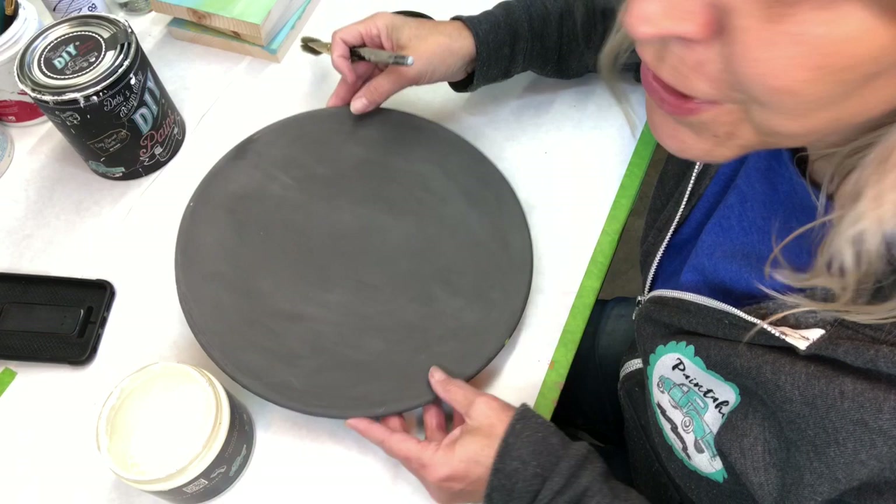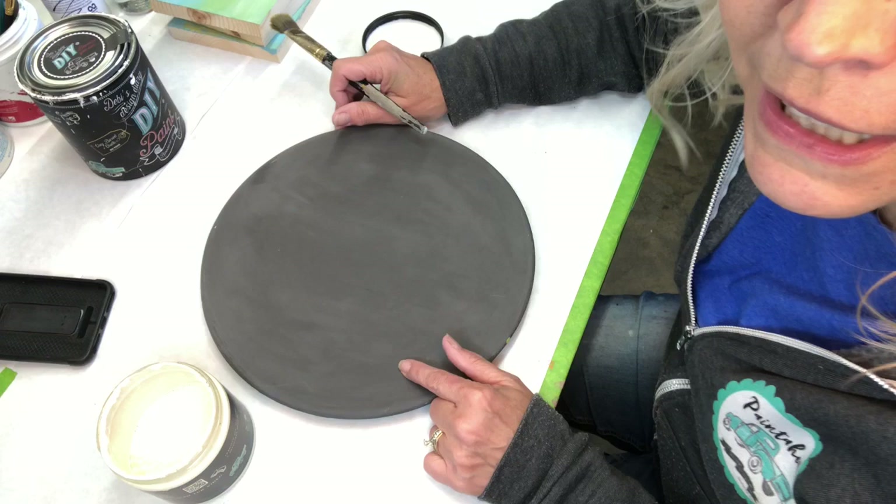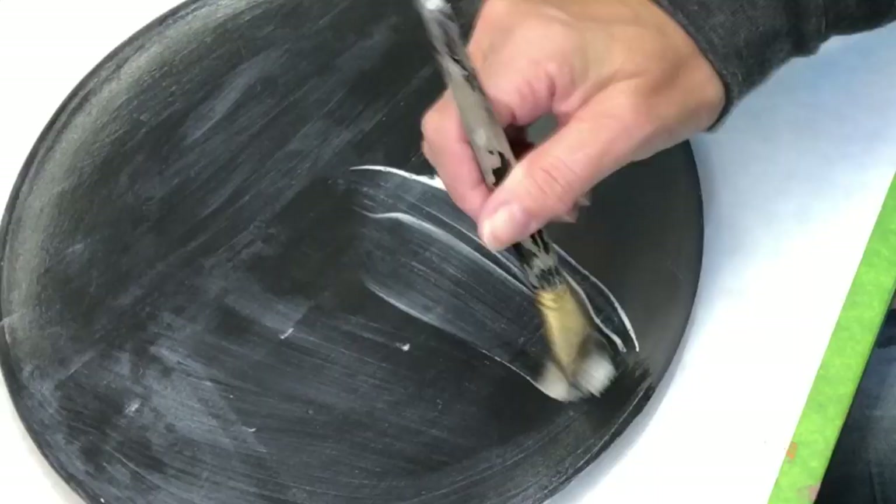This is just a basic wooden plate. I painted it a little black dress and now I want to seal it so that the next color I put on doesn't blend in with this. I'm using DIY's liquid patina.